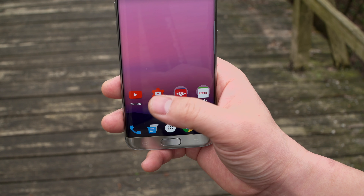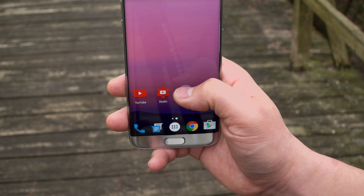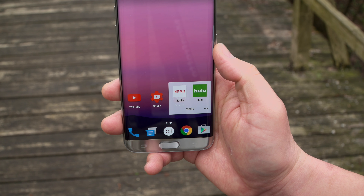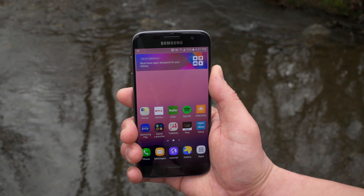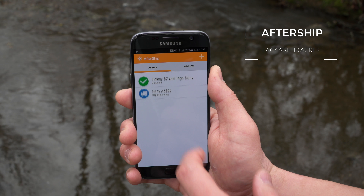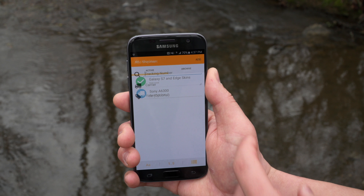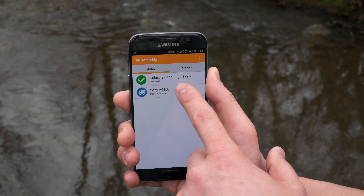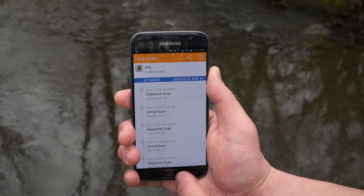I'm not a huge app user so I like to keep things pretty clean. I have YouTube to catch up on videos, YouTube Studio to keep up with my metrics, some banking apps, and of course Netflix and Hulu to catch up on favorite shows. Spotify is my streaming service of choice for music. I also use AfterShip — it's one of the cleanest free apps with no bloat. You add a shipment right from your clipboard and it gives you push notifications whenever things move, so you can check where your package is anytime.